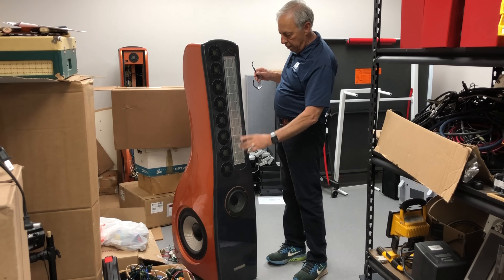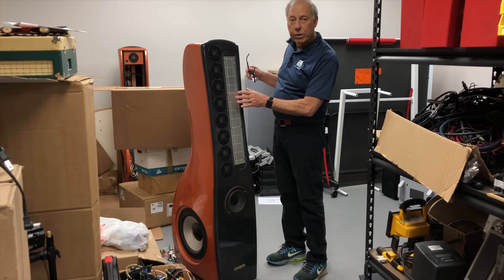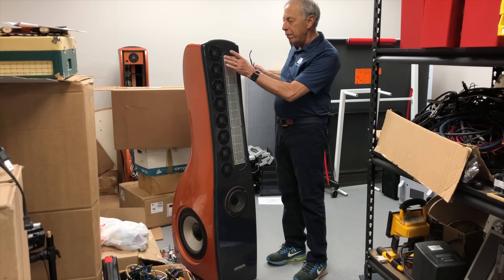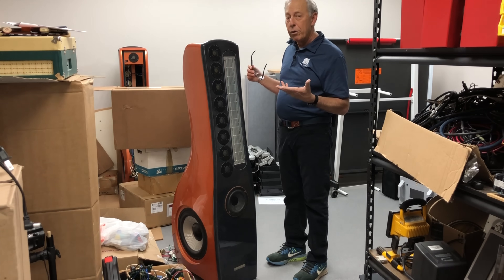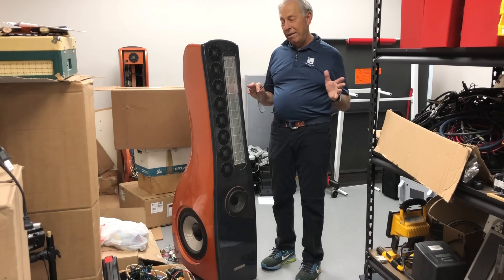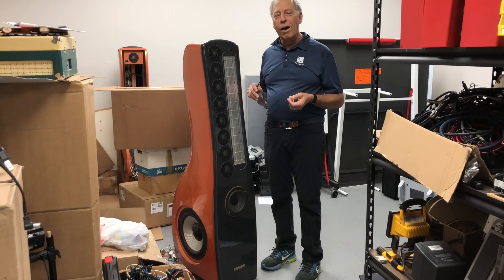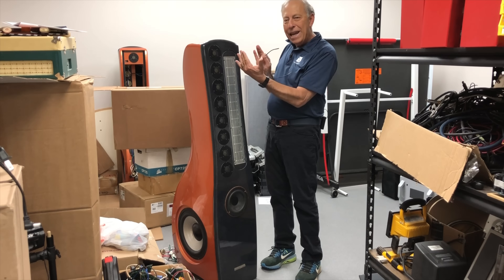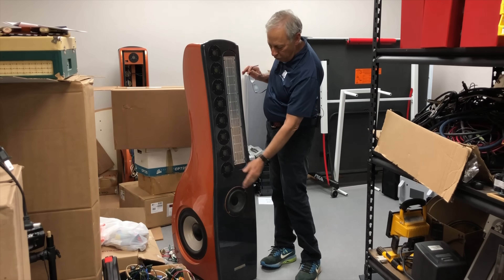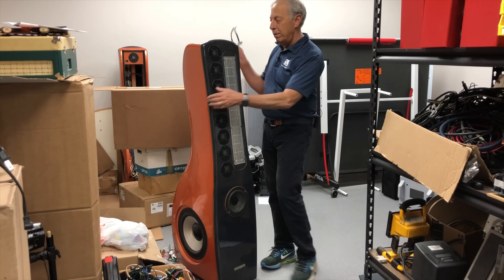Now, Arnie uses a Bolander-Gravener mid-range ribbon. Bolander-Gravener is no longer in business — Dave Gravener, unfortunately, passed away. Arnie and I were working on a new mid-range driver which just got completed, and this thing — wait until you find out about that — Arnie would have just been in love with it. It's an AMT folded mid-range ribbon, and then you have these ribbon tweeters, a mid-bass coupler which is going to be one of the secrets, one of the keys to this speaker.